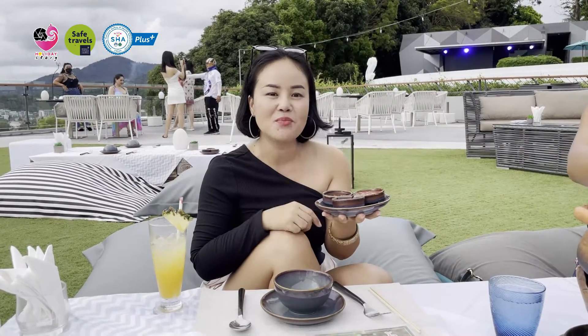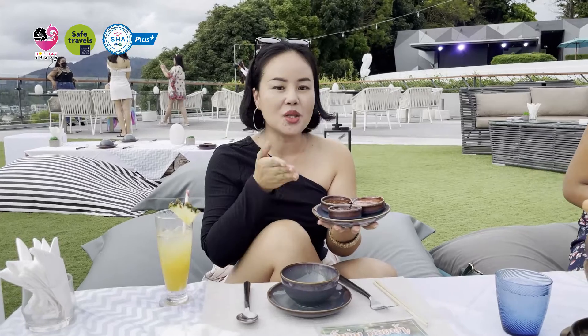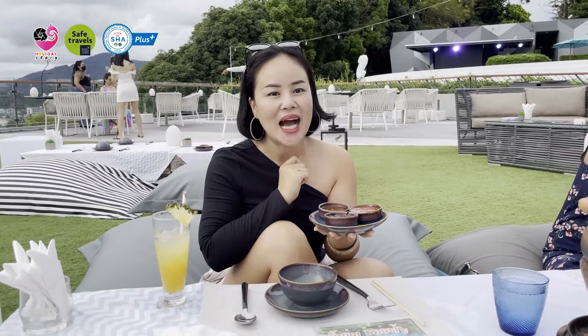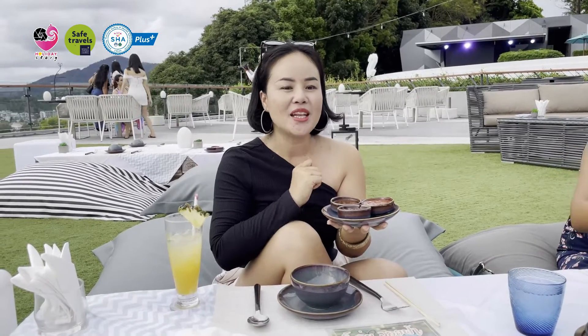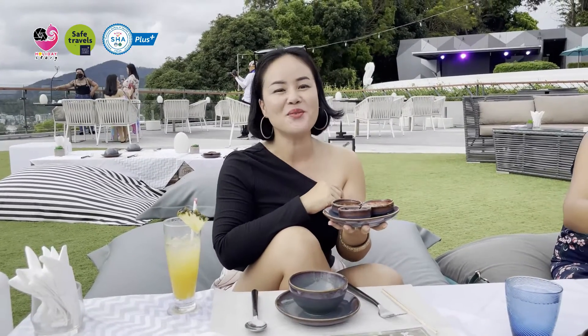I will show you how to enjoy Jim Jum — the hot pot Thai style. First of all, let me introduce you to one of the most important ingredients: the sauces, of course. We have three sauces here. The first one is Amala, the second one is tamarind sauce, and the third one is Thai traditional sauce. So let's enjoy Jim Jum with that.